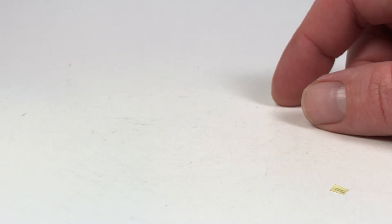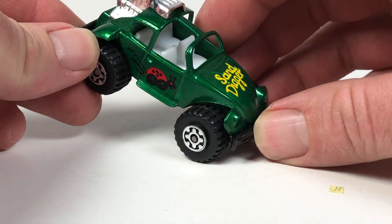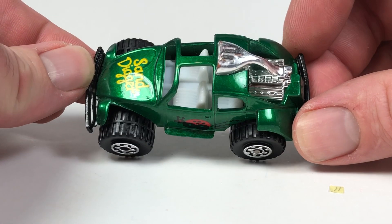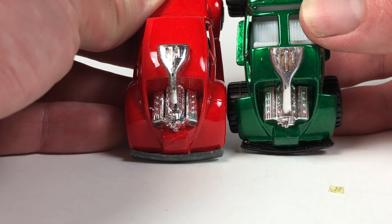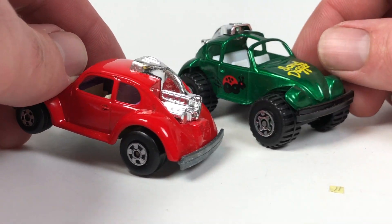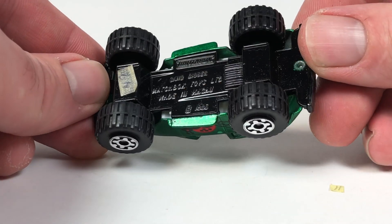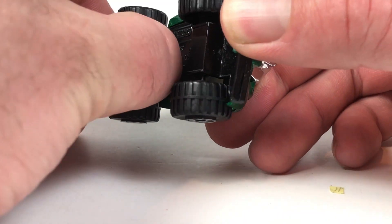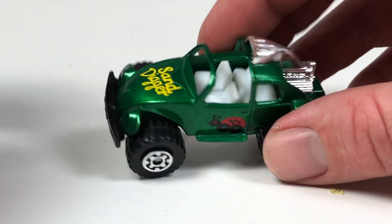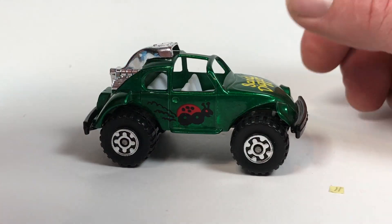Last up is the Sand Digger — kind of a dune buggy version, an altered tooling. I think it has the same motor as the previous one but it's definitely a different tooling overall. I love the color — it's got a little ladybug on it. This one is made in Macau, the green version, from 1983 to 1984. It has a metal body and metal base with a white interior. The color is awesome — it's almost like a transparent Spectraflame kind of paint, almost like an old Redline green.